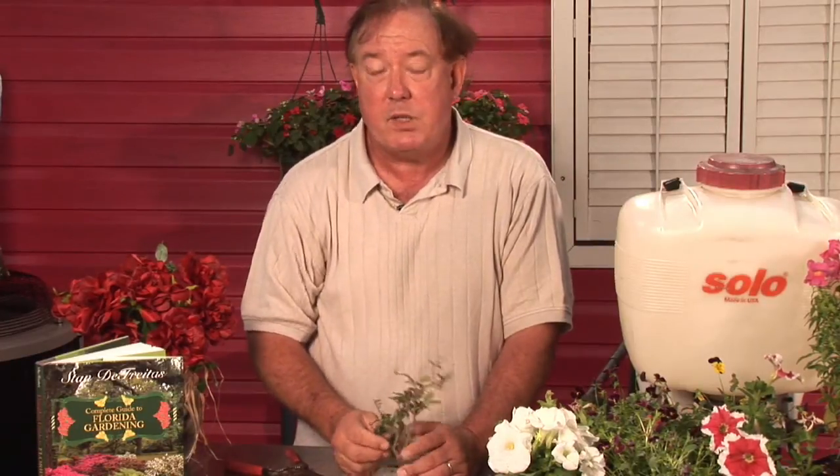You can also help start plants by doing your own cuttings, or sometimes by taking a layer, putting it into the ground or into a pot, putting a brick on top, and letting it root that way as well. For AskMrGreenThumb.com, I'm Stan DeFreitas.